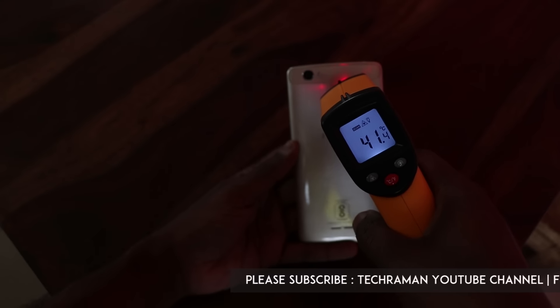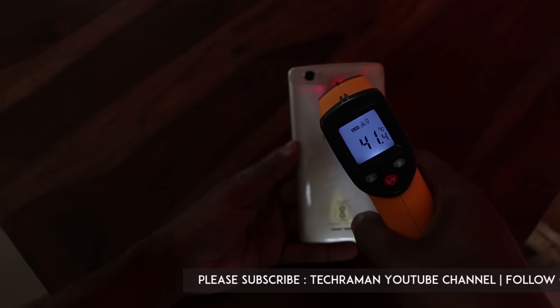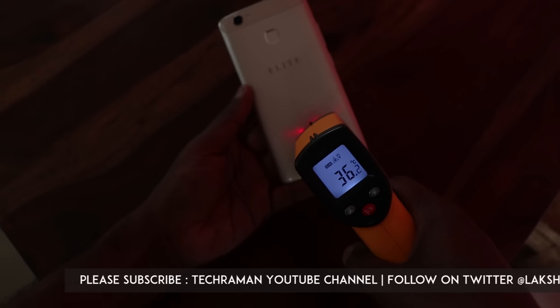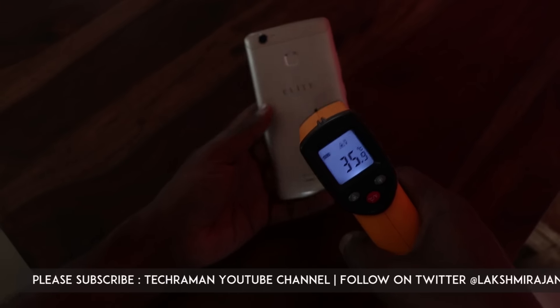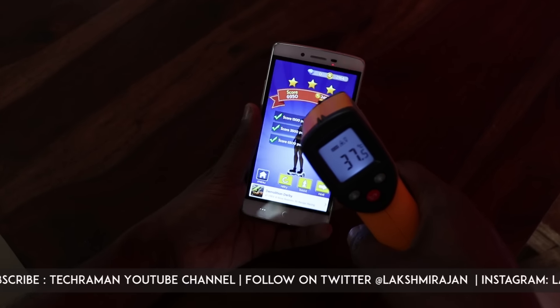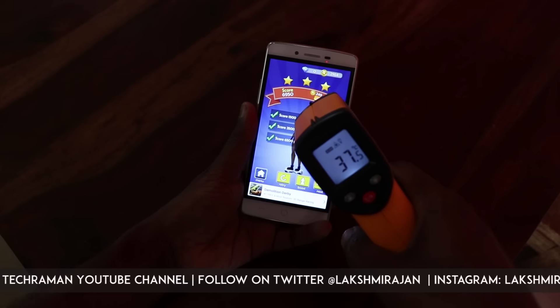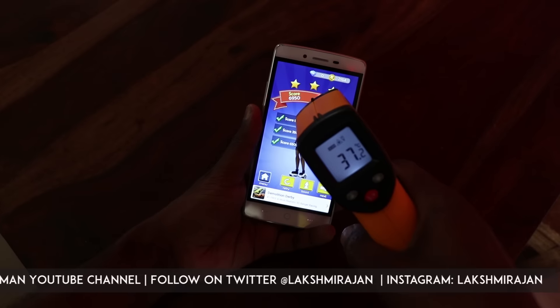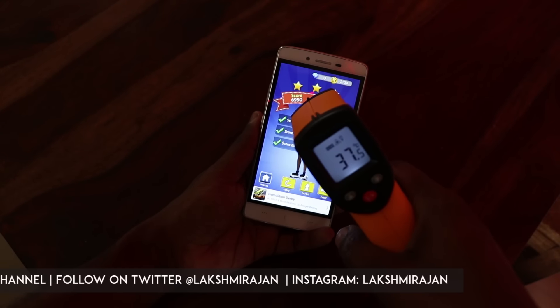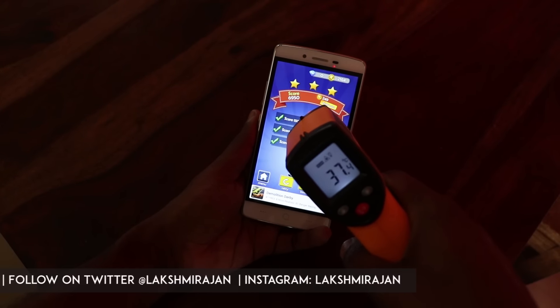As you can see, it is around 41.5 degrees, which is a clear 10-degree jump from when we started. At the bottom it's around 37 degrees, which is around 6 degrees up, and even the display area has shot up by 5 degrees. That's the heating from a lighter game. Now let's get into a little more graphically intensive games and see how much it heats up further.